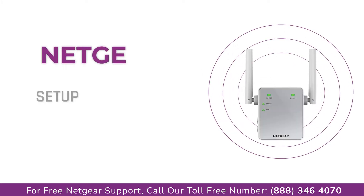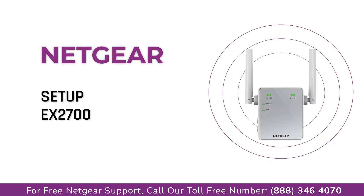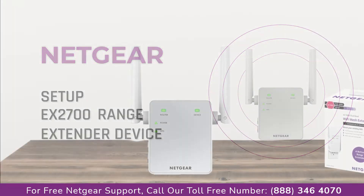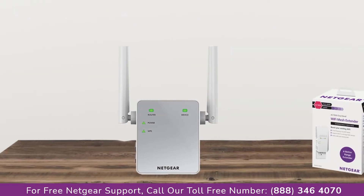Here is a quick video on how to set up your Netgear EX2700 range extender device with an Ethernet cable using the myWifi EX Genie setup wizard. So without wasting any time, let's dive into the video.